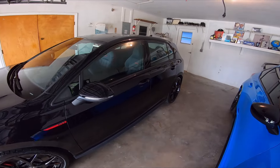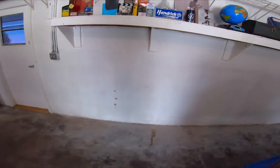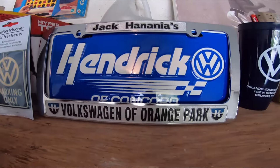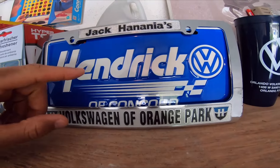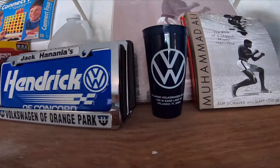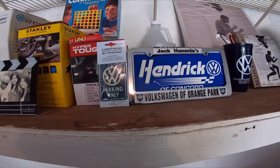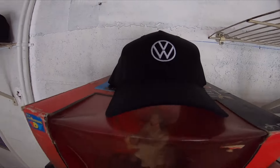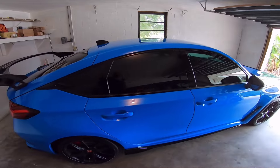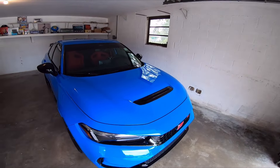Fun fact — this is the third Volkswagen I've ever owned. I had a Wolfsburg Jetta, I think around 2005, then the Golf R, and now the GTI. I bought one from Hendrick VW in North Carolina, one from Volkswagen of Orange Park, and this one from Orlando Volkswagen. It turns out I'm a VW and a Honda guy, because I absolutely love this Type R — it's really special.